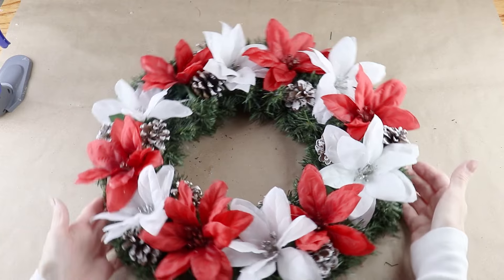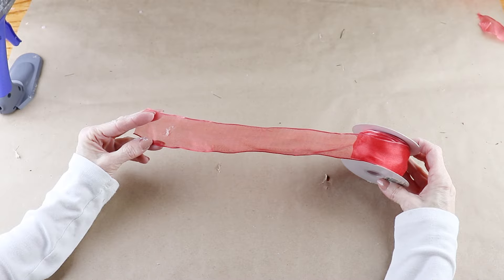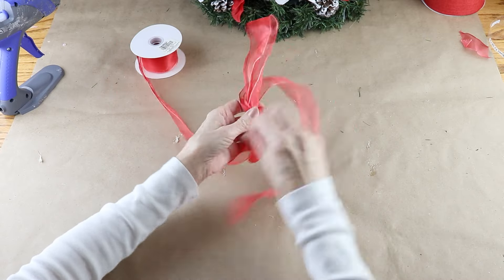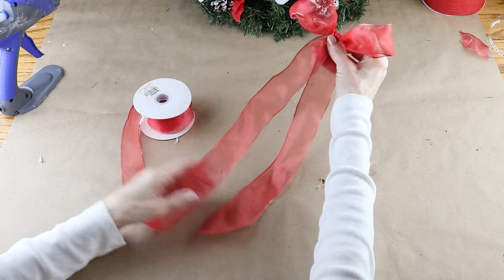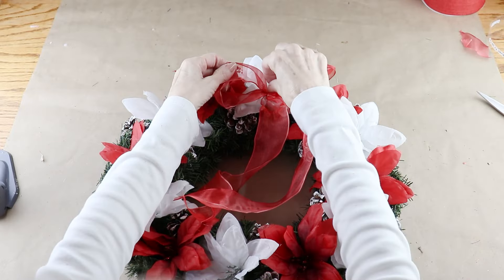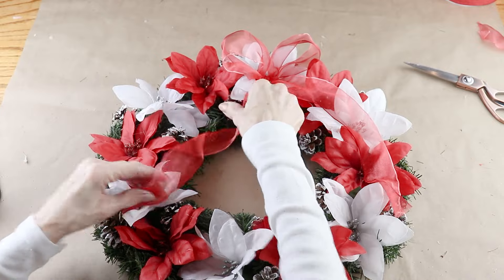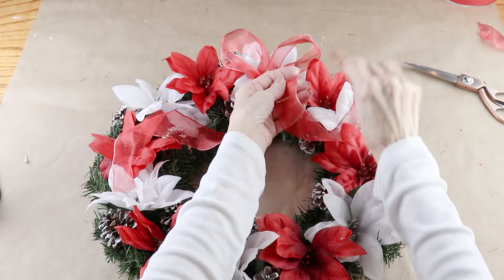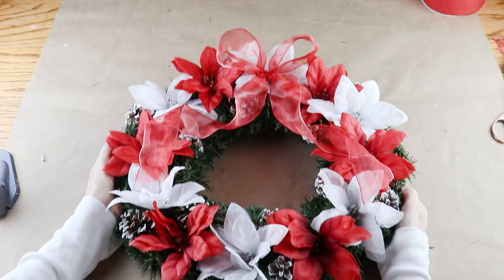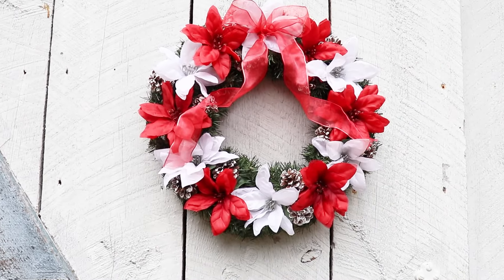I'm adding the simplest of bows to my wreath using a one-and-a-half-inch red sheer ribbon from Michaels. I measured out a twelve-inch tail, made a simple bow with two four-inch loops, and finished with another twelve-inch tail. I added hot glue to the center of one of my white flowers and placed down my red bow. My ribbon is wired so I gave the two tails a little twist. This is so easy and inexpensive and makes the perfect addition to my Christmas home.